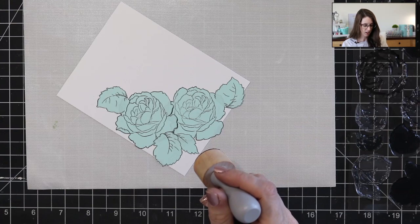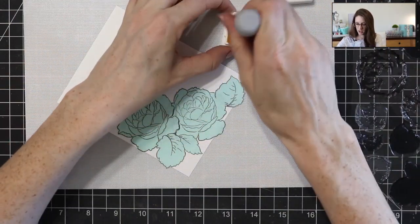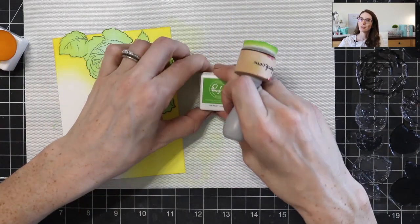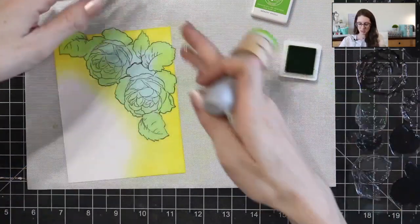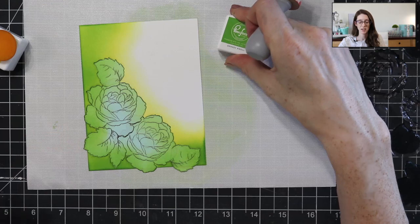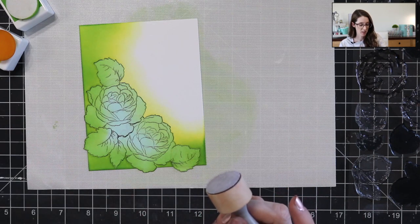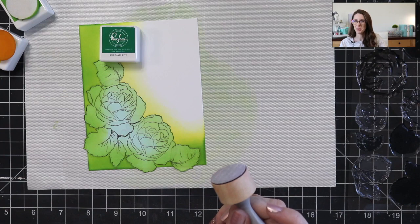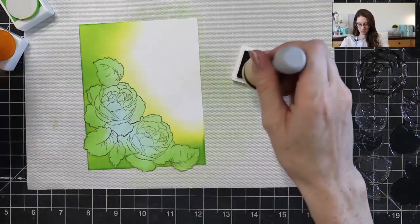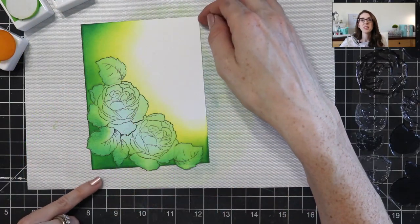I'm going to grab some ink. I'm actually going to grab the Sunshine color from Pinkfresh Studios and add some yellow. And I'm going to use Grassy Knoll green from Pinkfresh as well. I want it to be darker around the edges and lighter in the center, so I'm going to continue bringing this green in from the edges. Okay, so I've got some yellow and some green. I want to come in with a darker color now — I've got a light, a medium, and a dark. I'm going to come in with Emerald City, which is like a bluish green, and that's going to look really pretty right around the edges.